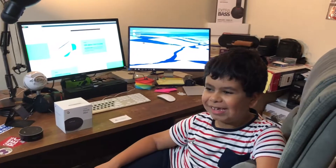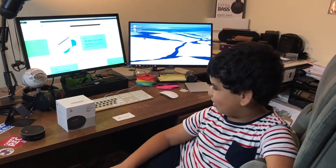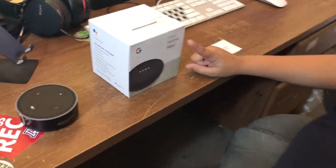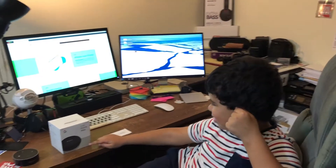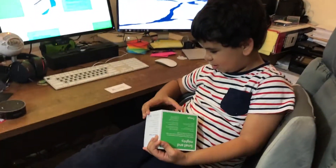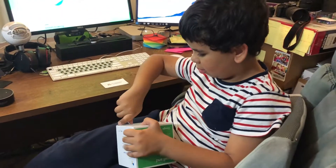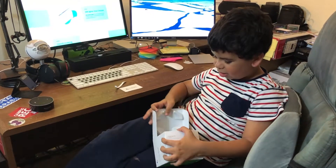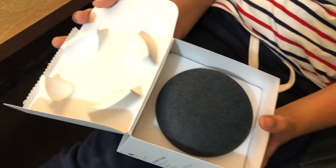Hello guys, I'm back with another video. As you can see, Alexa and more importantly the Google Home Mini. Let's go ahead and open this up — ready to see it? Oh my god!